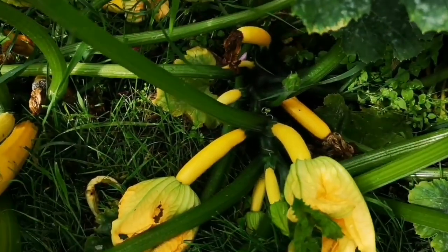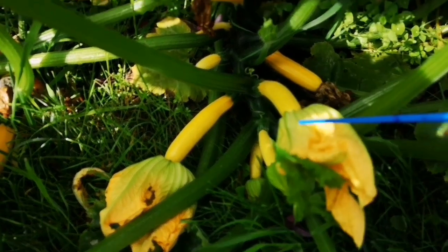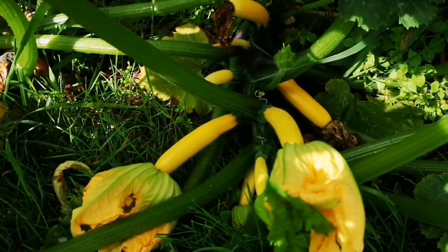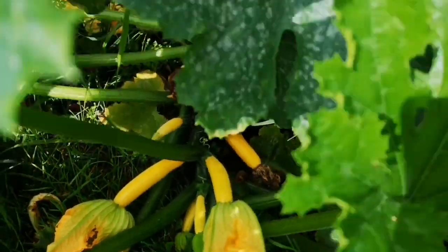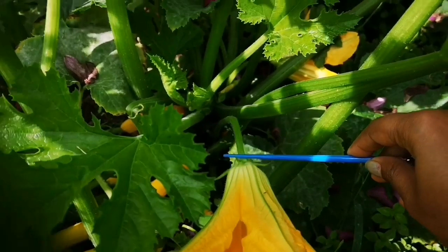This is my koshet bush with three yellow koshet plants and one green koshet. This is my female flower, which has a baby plant at the bottom and a flower at the tip, and this is my male flower which is just on the stem.